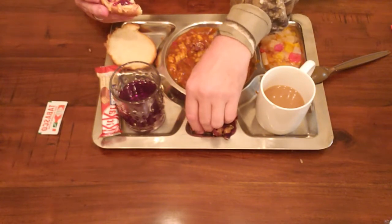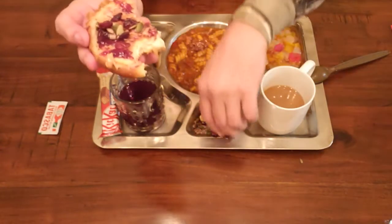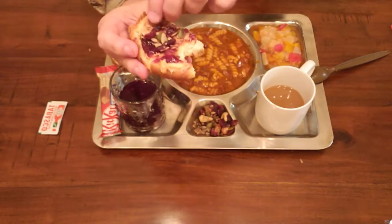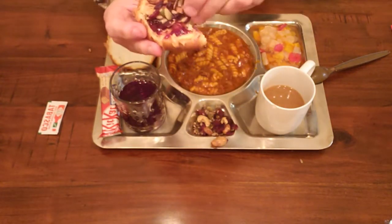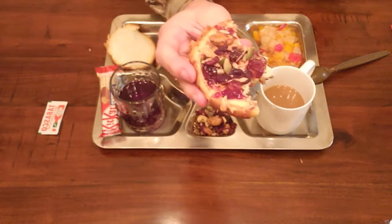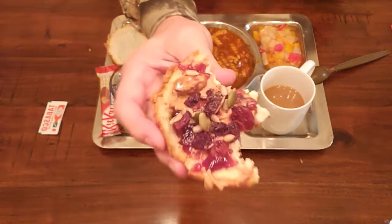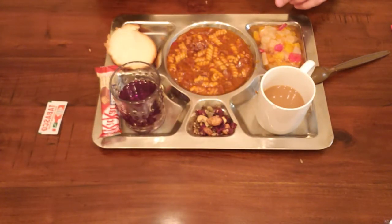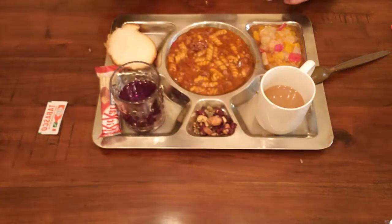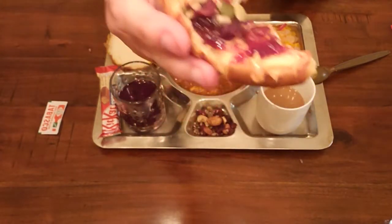I just thought of something - let's take some of this trail mix and put it on top of the peanut butter and jelly. These MREs get kind of old after a while, you've got to spice it up. These meals are really designed to work with each other, so something like that might actually be really good. Let's try it - that's the way you do that.